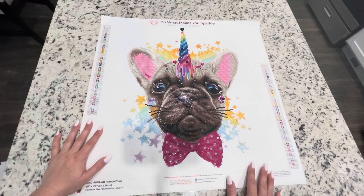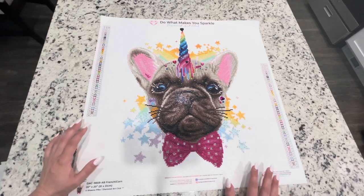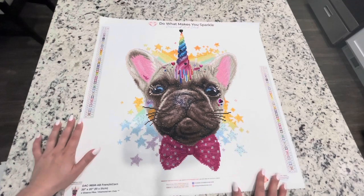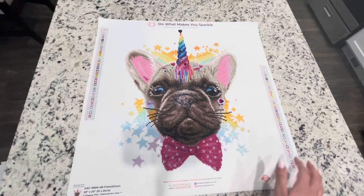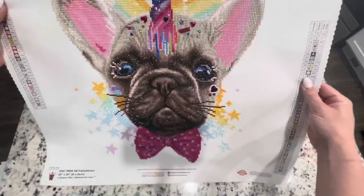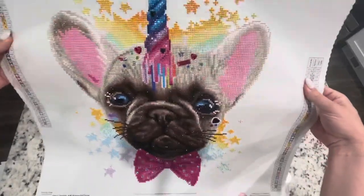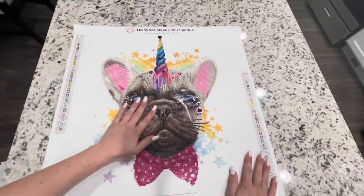So as far as this one goes, I think there wasn't really much of a difference. I did have fun with this one — this was not my usual type of painting. I'll be honest, I had to work on it in small doses because it's so sparkly. Just to show you how shiny he is — the drills were just so shiny and pretty.